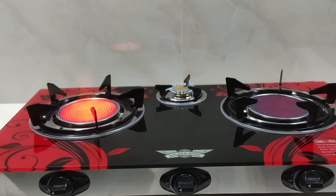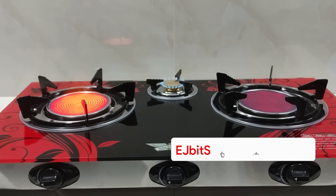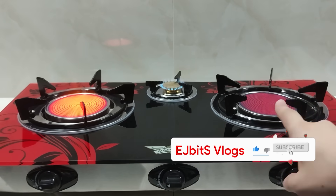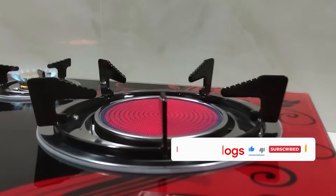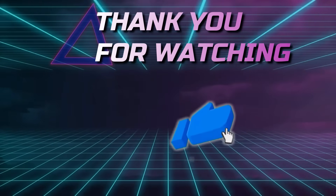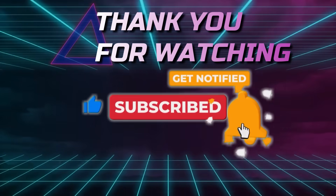I have no problems with testing so far, and you will see this stove in our upcoming cooking videos. Make sure to stay tuned and subscribe so that you will see this stove in action in our next videos. That's all — thank you for watching.